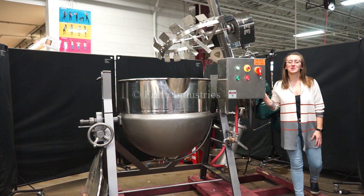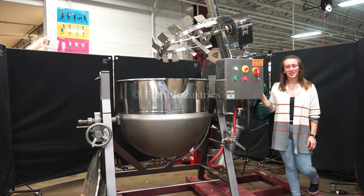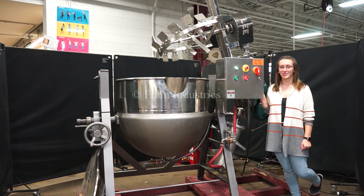Hi, I'm Elena with The Frame Group. Today I'll be cycling your Lee 100 gallon stainless steel jacketed mixing vessel. This machine is currently set to 3 phase 240 volts. We recommend reading the manual in its entirety before powering on the machine.